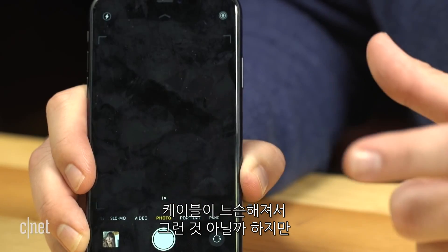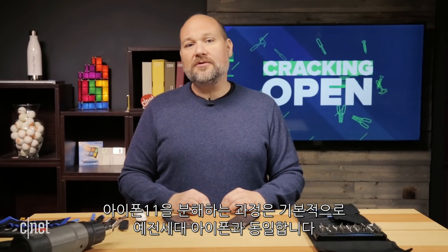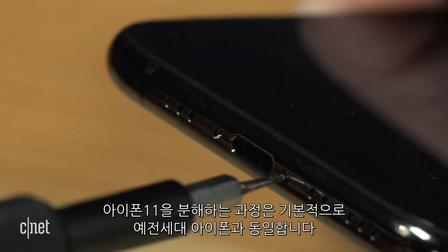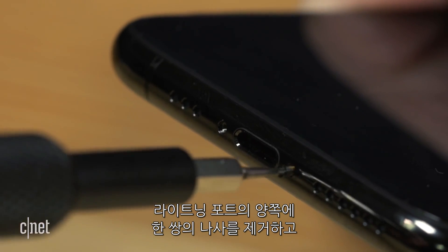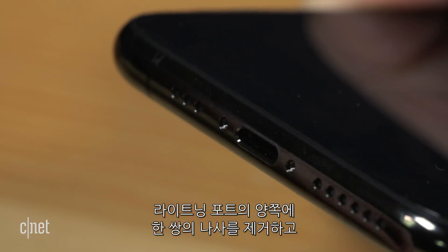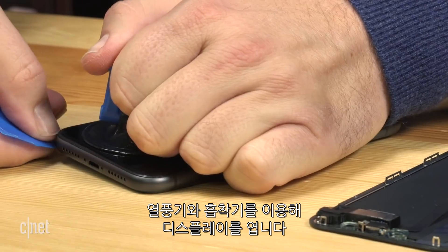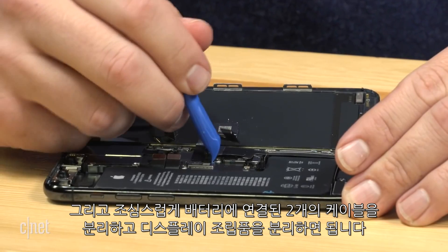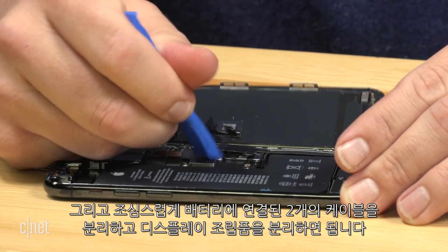I'm kind of hoping this is just a loose cable, but there's only one way to find out, so let's get to it. The process for disassembling the iPhone 11s is basically the same as it has been for the last several generations. We remove a pair of pentalobe screws on either side of the lightning port, use a bit of heat and a suction cup device to pop loose the display, and then carefully disconnect the delicate cables connected to the battery — of which there are two — and then the display assembly.